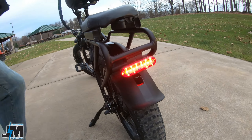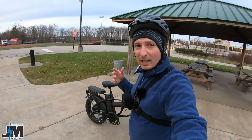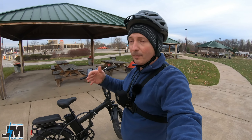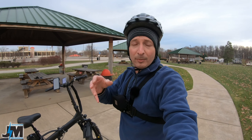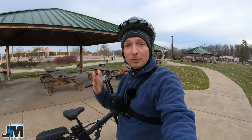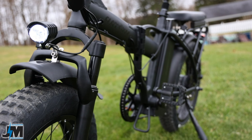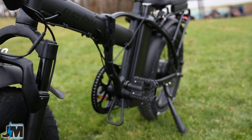Before we lose daylight, I'm going to jump on this thing and we'll see what kind of power it has. My ride test with the different speed levels and PAS levels was done at night, so hopefully it's not too shaky, but you should be able to see the miles per hour. We'll take it up some hills, see what kind of power it has, and hopefully it helps you make an informed decision. Links are down below in the description to this bike and any coupon codes if I get them.